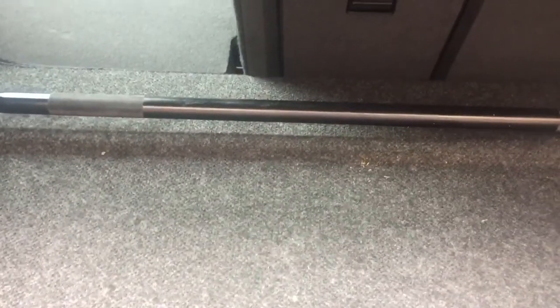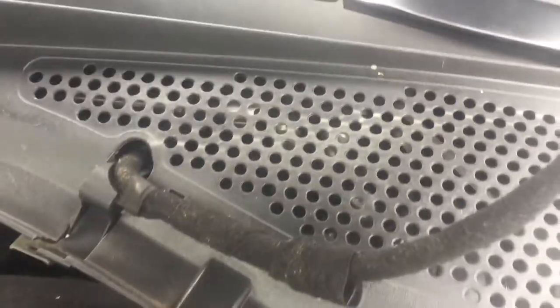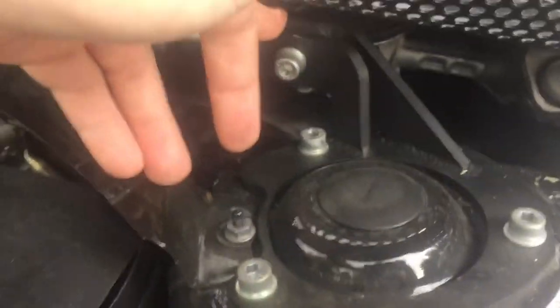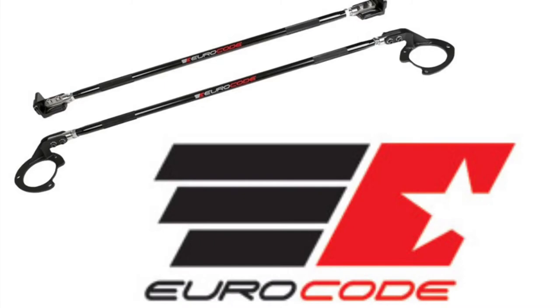Here we are up front. As you can see, it installs right underneath the cowl, so it's very discreet and you can't really even tell it's there. These braces install straight onto the strut tower, and then the bar goes in between — you actually twist it to tighten it.